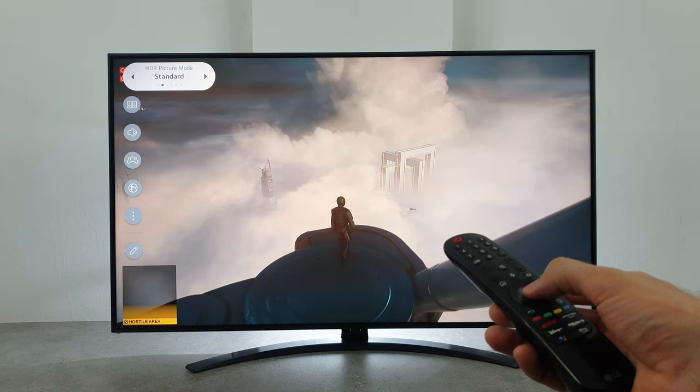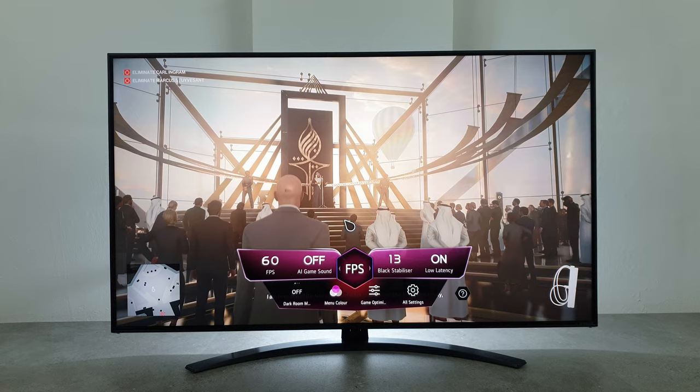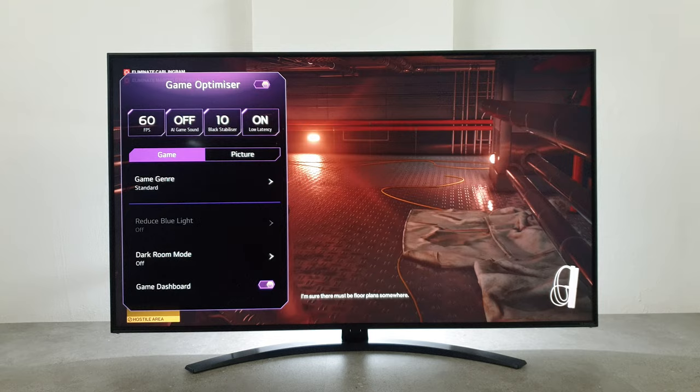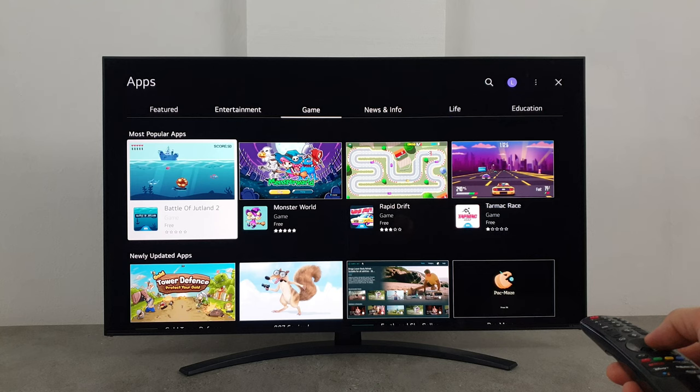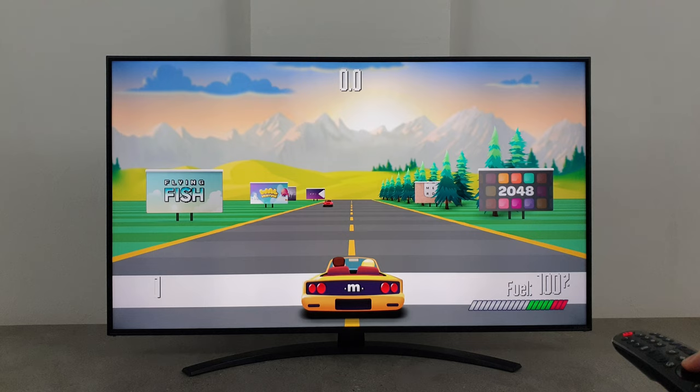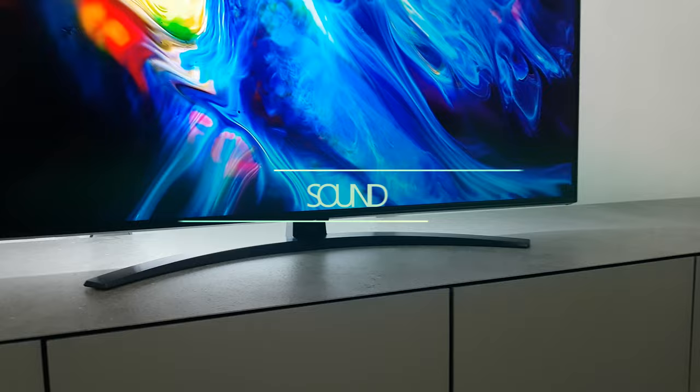If you like to play games, LG has a special gaming menu so you can quickly adjust everything. When you connect a PlayStation, the TV works best in game picture mode, which can achieve impressive low input lag of around 20 milliseconds depending on whether you are playing 4K or 2K games. You can also install games directly on the TV from the LG app gallery, though they look like they are straight from the 80s or 90s.